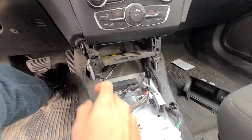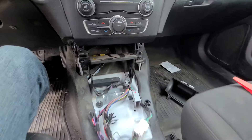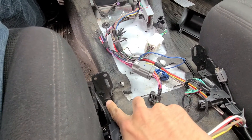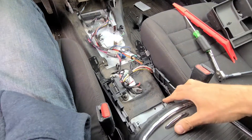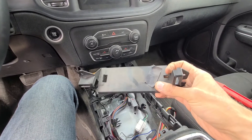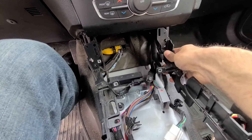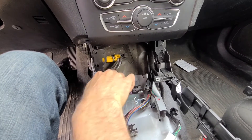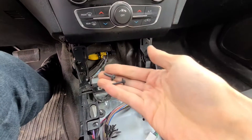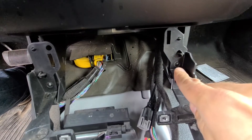The first thing to do is remove these two black Phillips screws — this one and this one. This piece has to come off because your new console will actually mount at that point, with one screw going here and one here. Once I remove this plastic piece, you can move your new console, align the holes on both sides, and reuse those same two black screws to tighten it up.